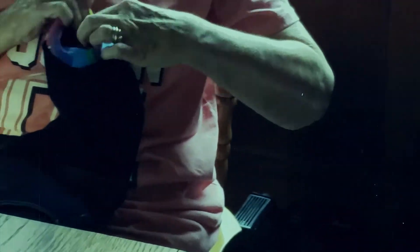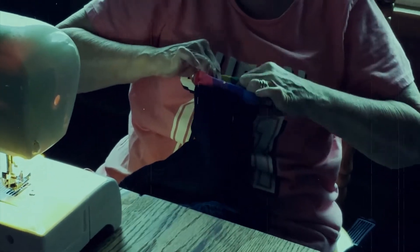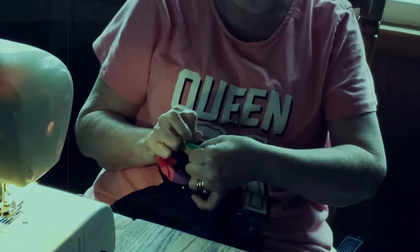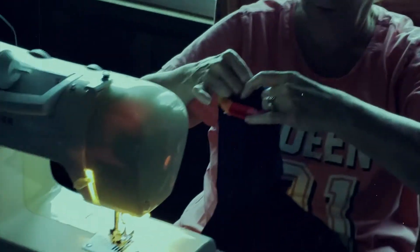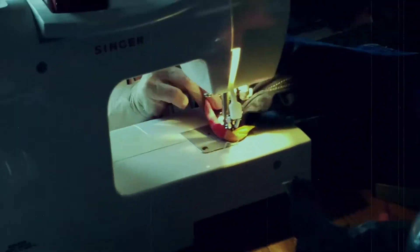This here is probably the most tedious part of the whole project. What we're actually doing here is anchoring the cuff to the inside of the overalls, and at the same time we're attaching the cuff, we're also hemming up the bottom — so you're basically killing two birds with one stone.